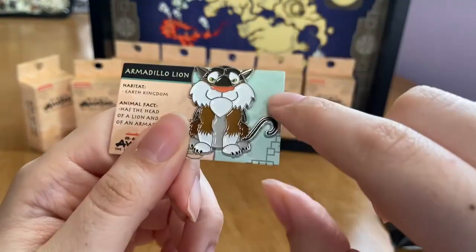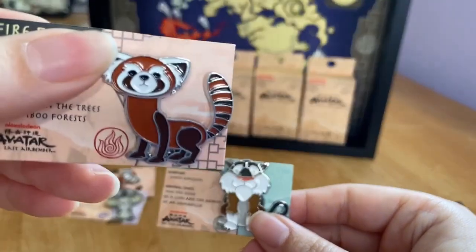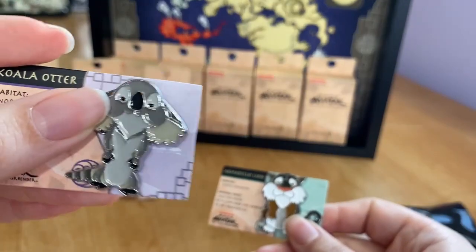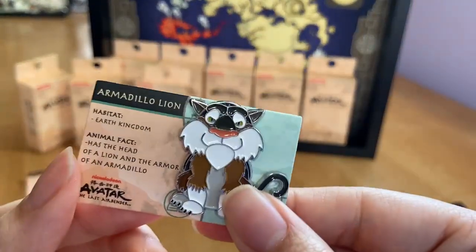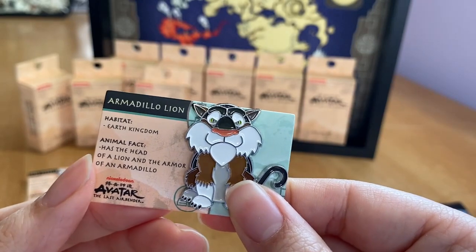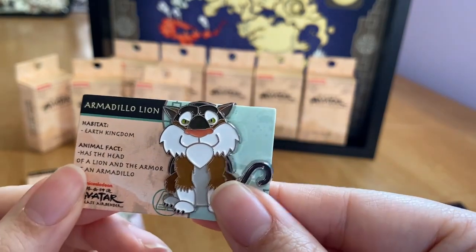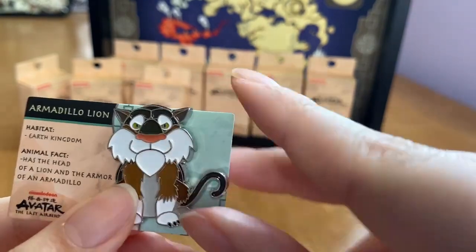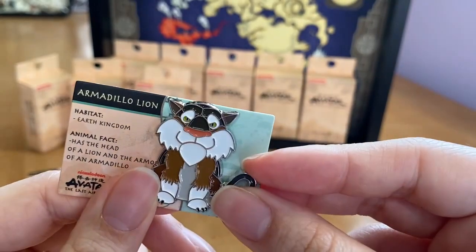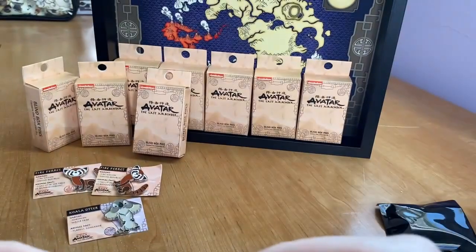Box number four — I notice the background color of the card varies by nation: the Fire Nation card is red, the Water Tribe one is purple, and this one is green for the Earth Kingdom. This is the armadillo lion! It hails from the Earth Kingdom. Its animal fact is that it has the head of a lion and the armor of an armadillo. You can see its armor on the back. The pin looks very cute with a nice big smile.